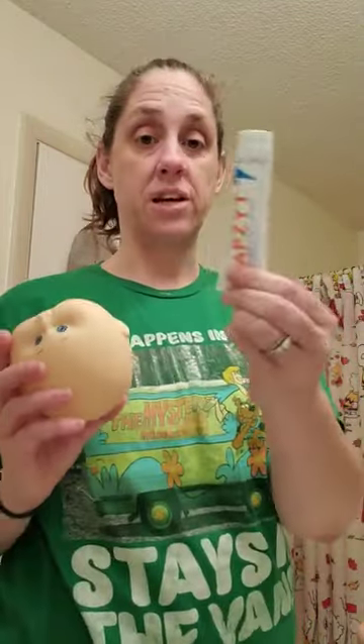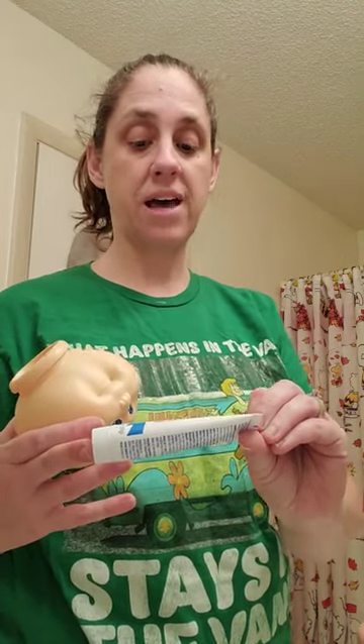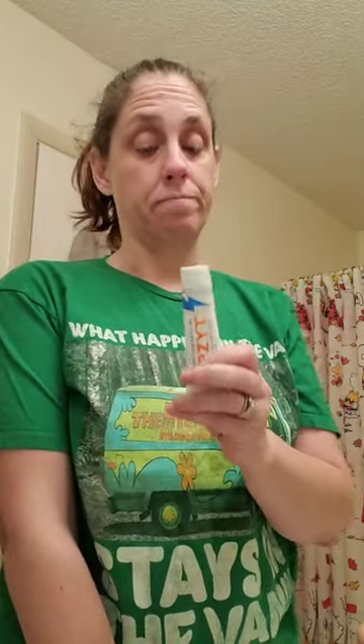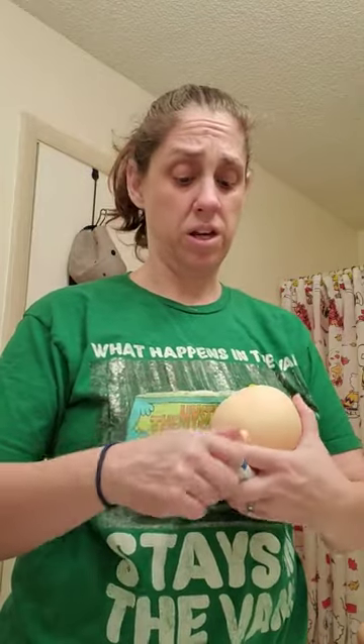For zit cream, this one is called Zap Zit — it's 10% benzoyl peroxide. You need 10%; anything less and you'll be doing this process several times. I'm not impressed with this brand though. I still prefer Oxy Extra Strength Acne Cleansing Cream. This was just all I could get. Oxy just works better — it's a little more pricey but it saves time and it's worth it.